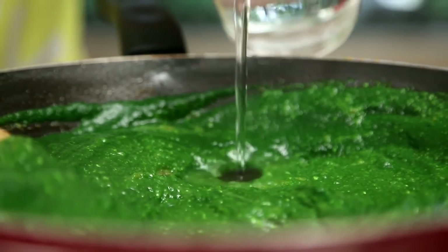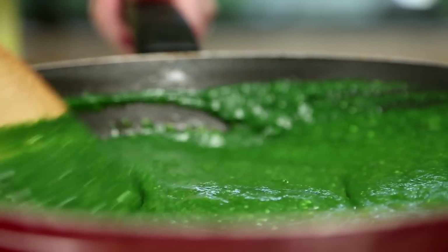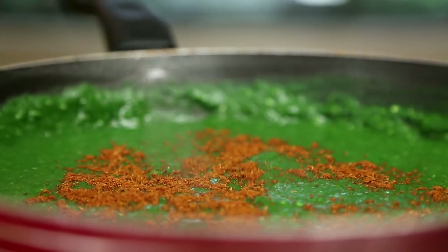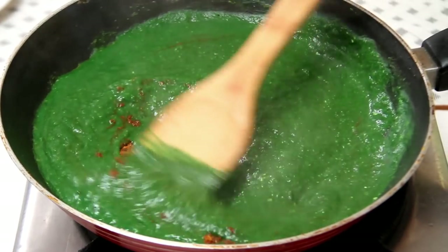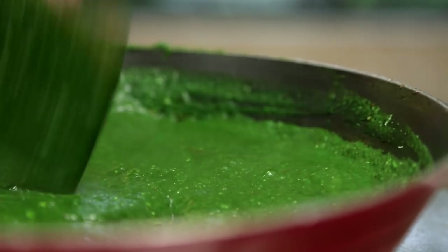Add a little bit of water, just a dash of Garam Masala, and Salt. One tip whenever you're cooking anything with Spinach: after you finish cooking, do not cover it. That's a warning — do not cover it. You'll ruin the colour.